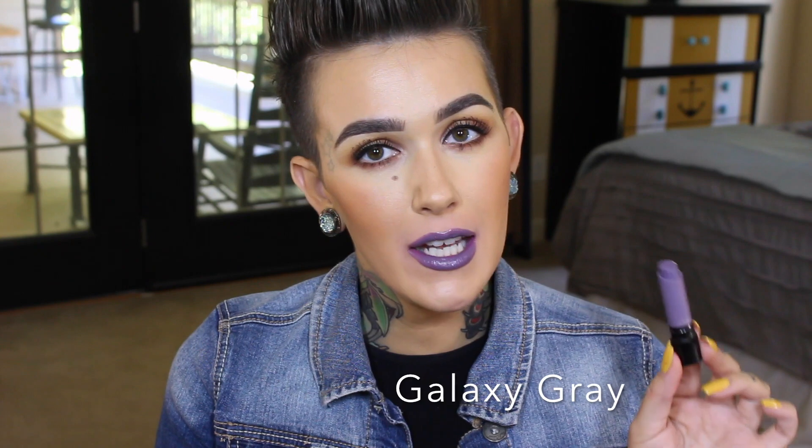This one is Galaxy Gray, and this is definitely one of the most wearable in the bunch — just gotta say. And if you believe that, I've got some stock to sell you. But this is a fun color — it's kind of a lilac-y gray shade and it's really cool. I wonder if this is one of the limited ones. I think this is pretty neat — I definitely would rock it, but that's me.